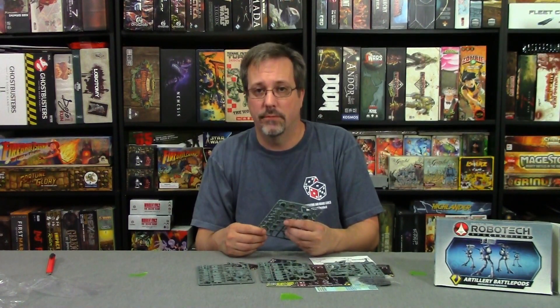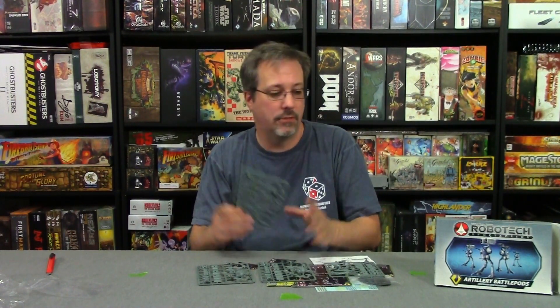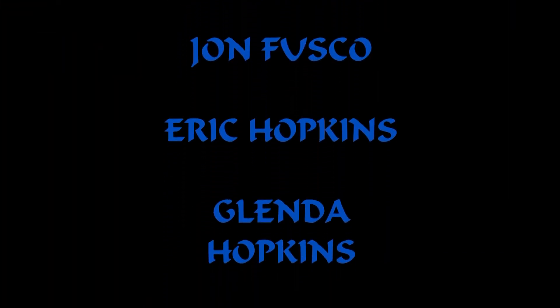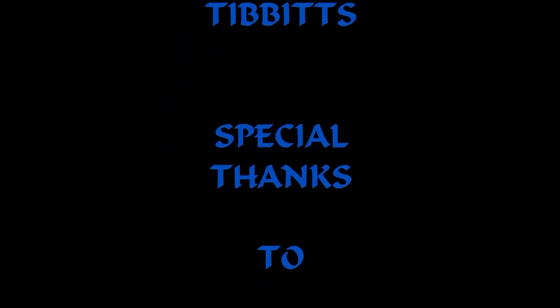As always everybody, support your local gaming — we support Discover Games in Fayetteville, Georgia. This was purchased from Miniature Market in St. Louis. As always, game on! I'll see you next time!